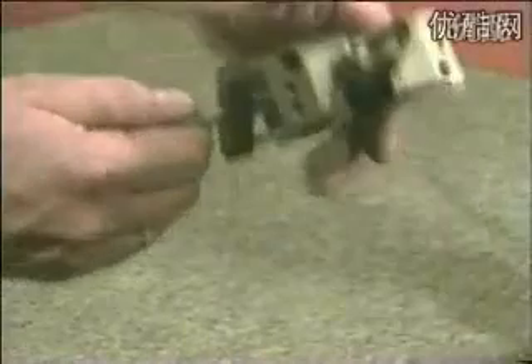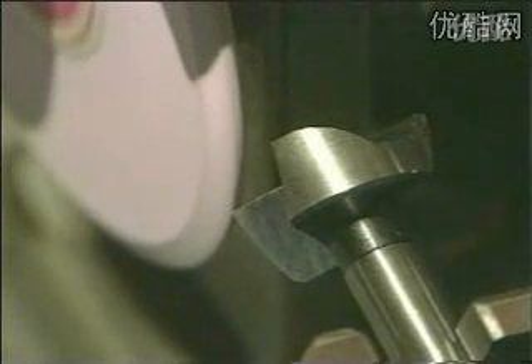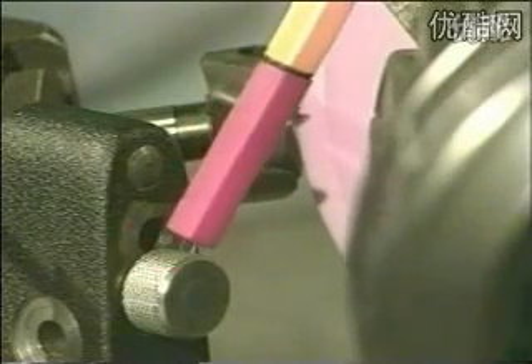To sharpen Forstner wood bits, put the bit into the prism and place the clamp on the prism rest. Fix the clamp with a knurled screw in the lower hole.